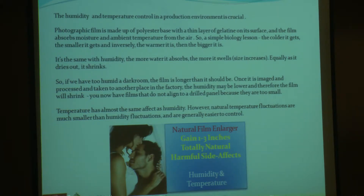So if we have a dark room that has high humidity, the film is longer than it should be. Once it's imaged, processed, and taken to another place in the factory where the humidity may be lower, the film will shrink. You now have films that do not align to a drilled panel because they're too small or too big, depending on the condition of your room. Temperature has the same overall dimensional effect as humidity. However, natural temperature fluctuations are much smaller than humidity fluctuations — it's rare that a room in a factory will be more than 10 degrees above or below ambient. We would spot instantly if we walked into a room at 11 degrees. However, you can shift relative humidity 30 or 40 points in any direction and you'd probably never know.